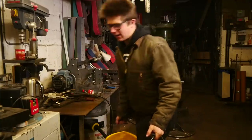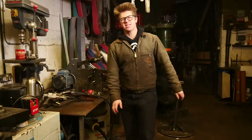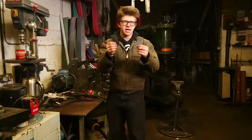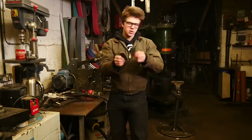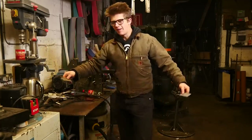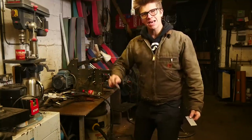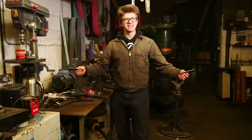My whole understanding of what Jelly Roll Damascus is — it's where we take two different steels. I use 15N20 and 1080 steel for my Damascus. You weld it together, draw it out into a long bar, then roll it up and weld that together, and theoretically you have a pattern that spirals. So we're going to see how that goes.